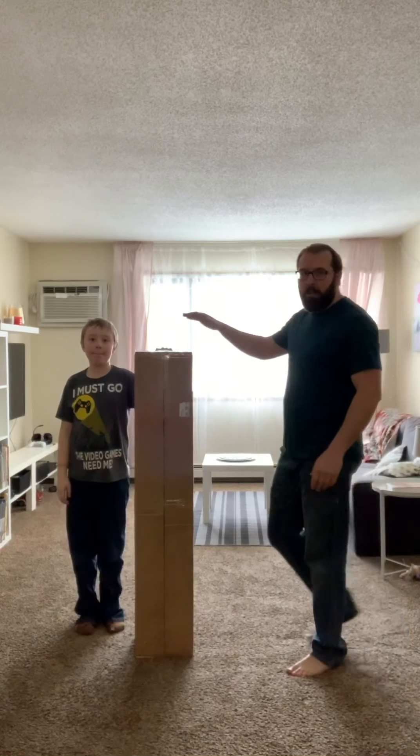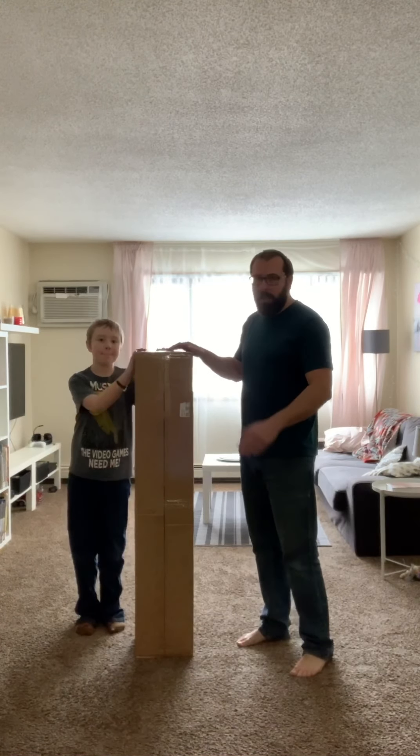Hey guys, welcome to another episode of Tired Axe Outdoors. Today we're really excited — we're going to be unboxing some new gear, going to get it set up in the living room. All right guys, here's the new fish house boxed up. Let's go ahead and get it unboxed.